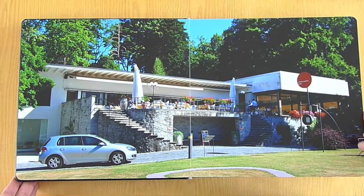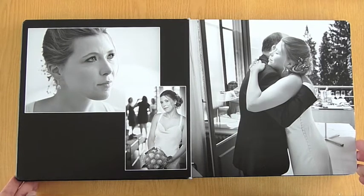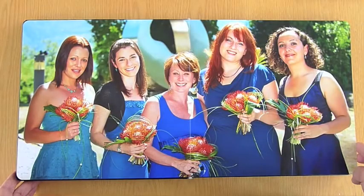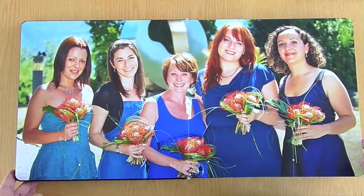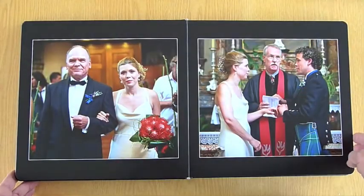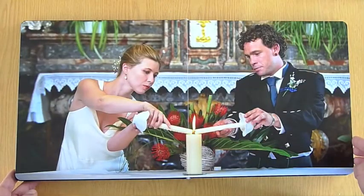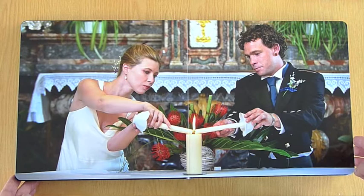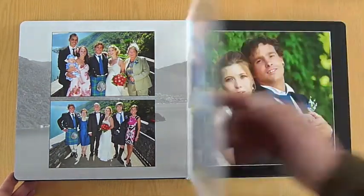With each couple, what I'm doing is designing the album and sending a link to an online preview system where the couple can provide feedback on my design. Then I make the changes that they request and submit another final draft for them to approve for ordering. In 2011, each couple will be eligible for a 20% discount on their entire wedding package and album order if they can approve their final draft of the album within two weeks of receiving their design.